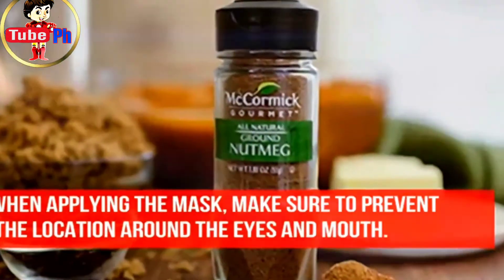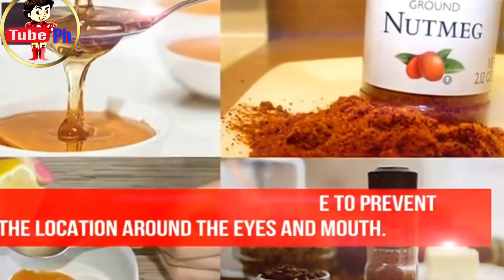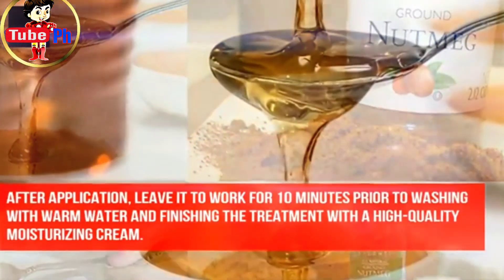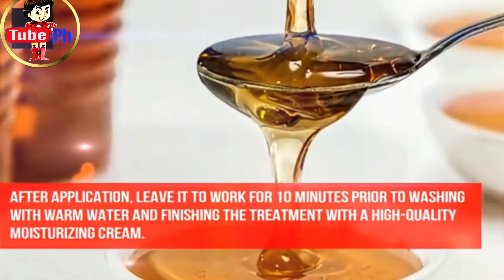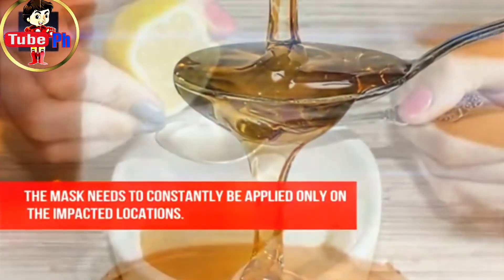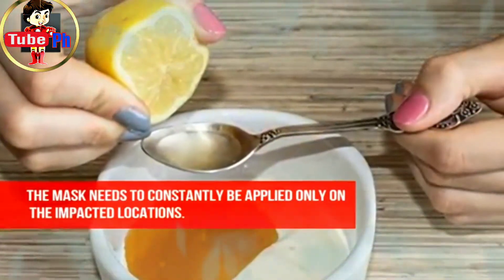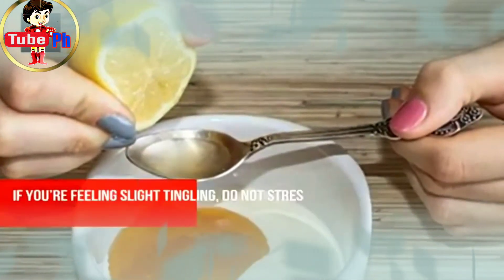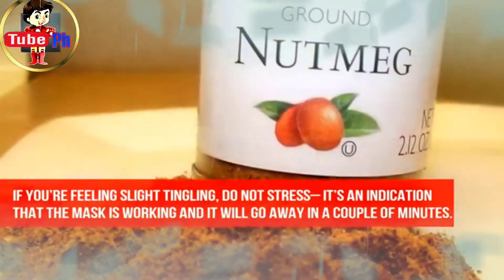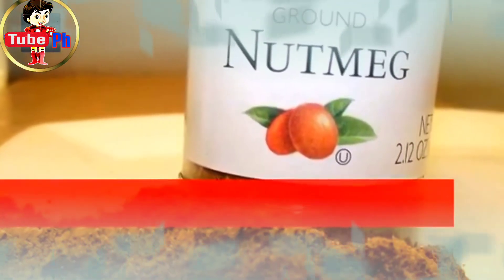When applying the mask, make sure to avoid the area around the eyes and mouth. After application, leave it to work for 10 minutes prior to washing with warm water and finishing the treatment with a high quality moisturizing cream. The mask needs to be applied only on the affected locations. If you're feeling slight tingling, do not stress — it's an indication that the mask is working and it will go away in a couple of minutes.